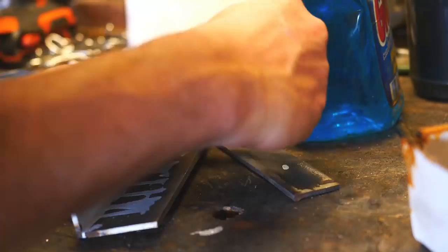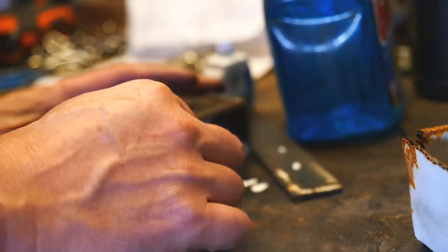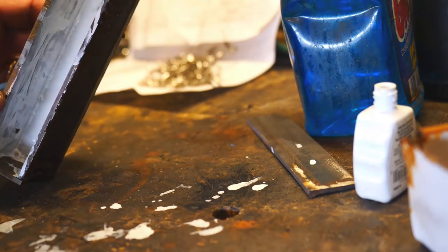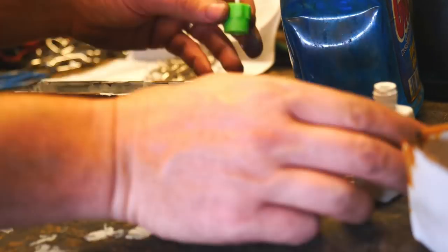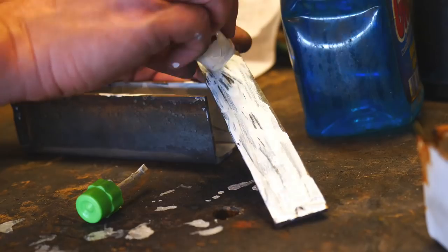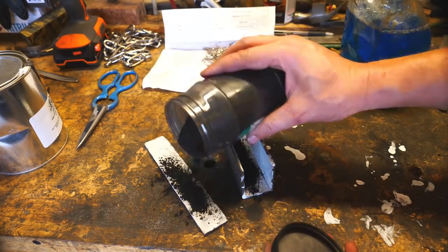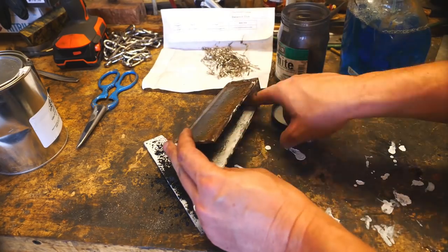We're going to use both of these metals this time around and see if we can get three different levels of contrast. I need to keep the nickel chips away from the edge of the knife because unlike 15N20 steel, these will not make good knife steel and will disrupt any sharpness in the cutting edge.